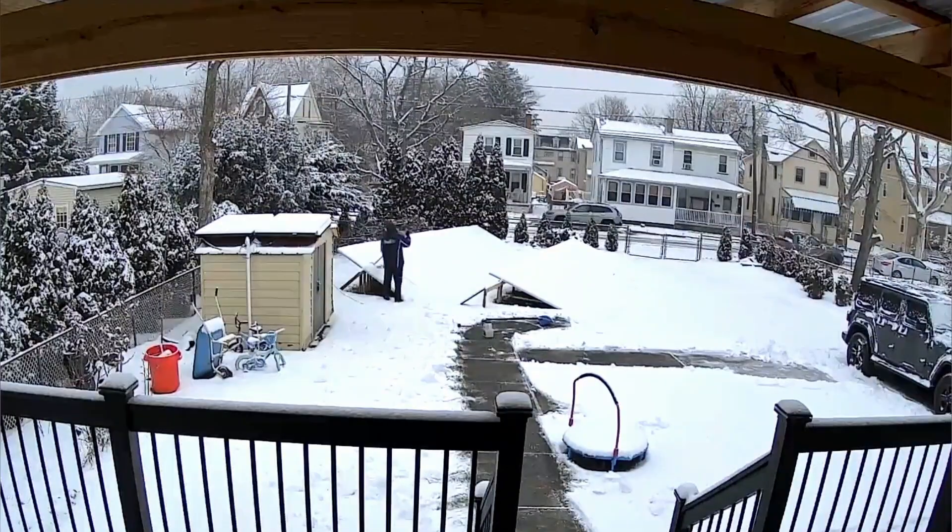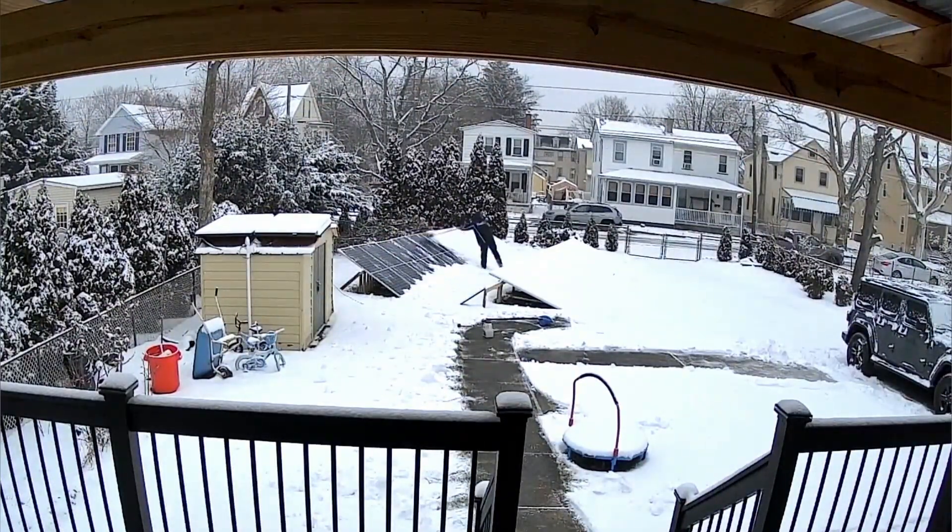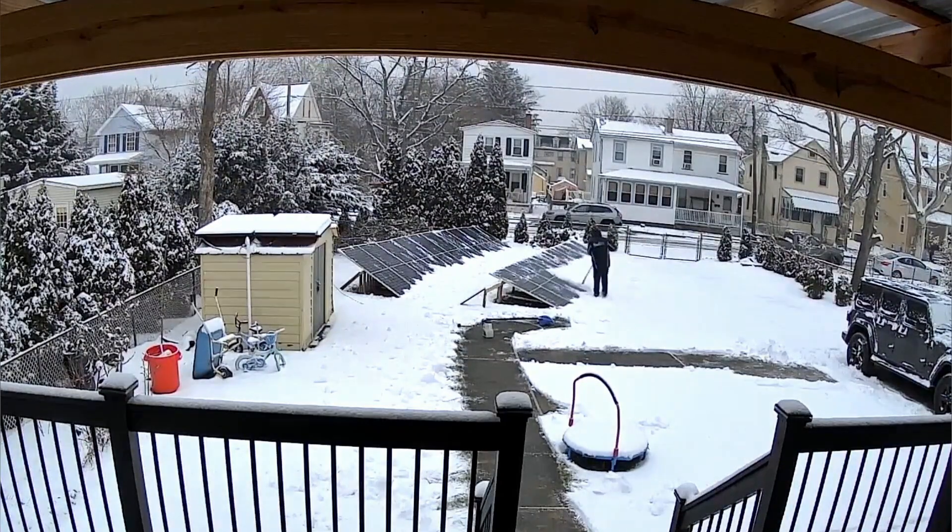I went outside to clean off the snow from the two solar arrays. I was able to get most of the snow off the second one, but on the first one I was only able to get everything off partially because I had to leave for work.